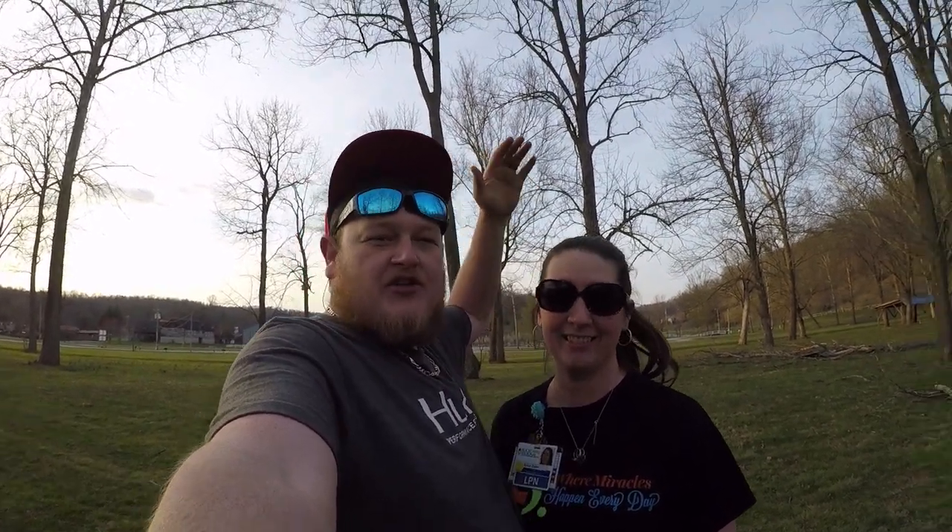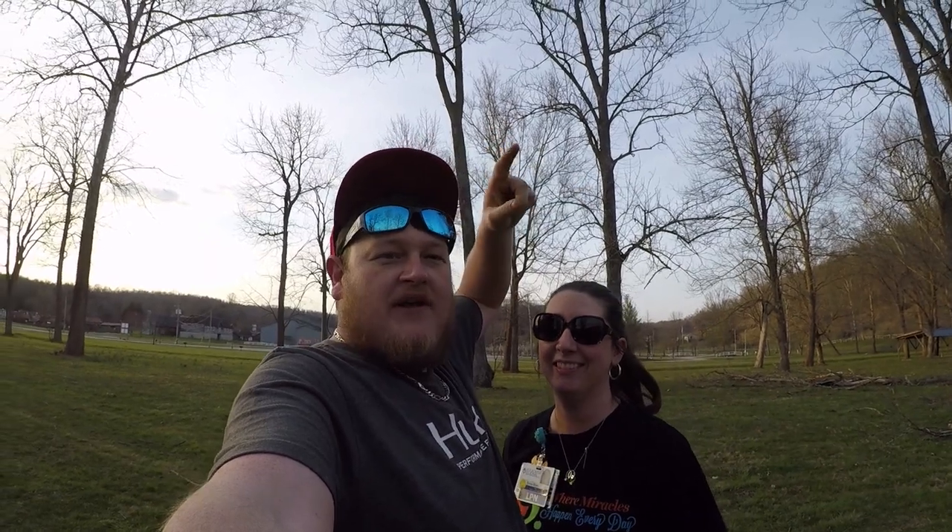What up guys, welcome back to the video. Today, as you can see, my wife is going to be trying to catch a spoonbill catfish. Let's just get right on to it and see if she can hook this fish.